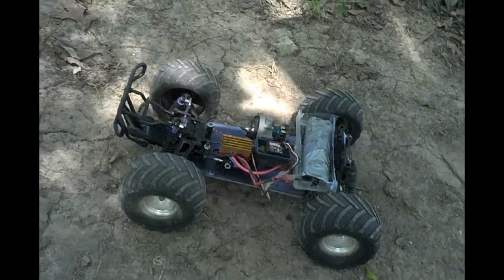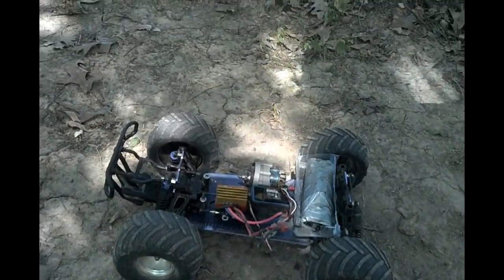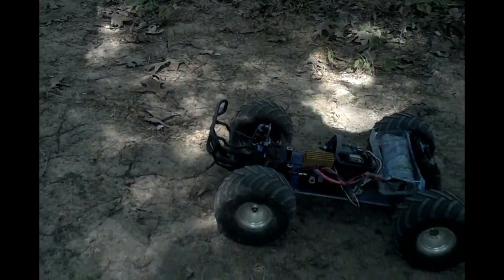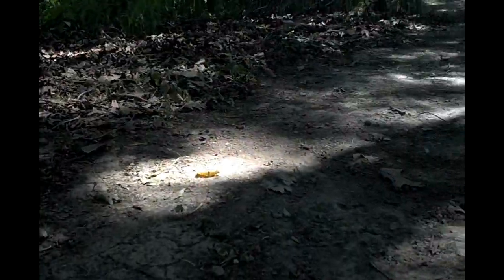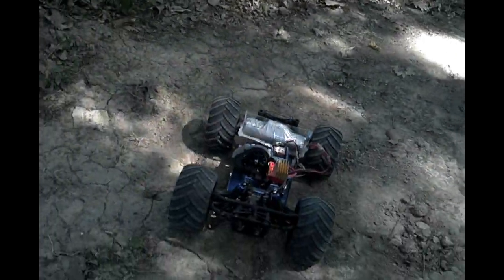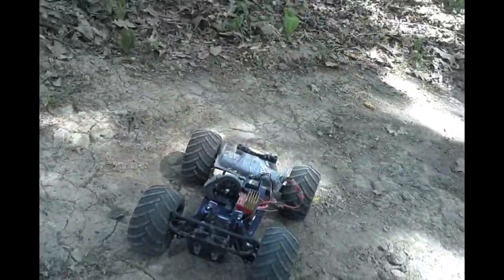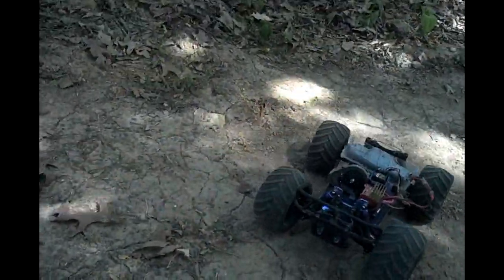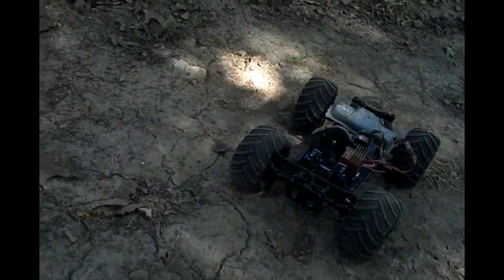Hey guys, out here with project mix and match, run number two, with the big pied tires on it — 5.3 inch tires. The battery box was off to the side; I'll show you where the previous holes were to show how off-center it was — shows how bad my workmanship is. I had to fix that to put the big tires on it, and now it has big tires on it running 2376 gears. The pied tires are slightly overgeared, I think.